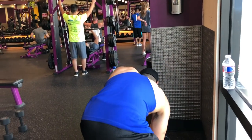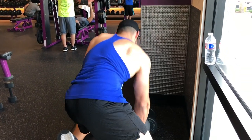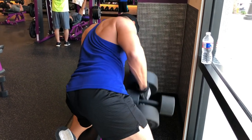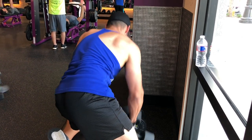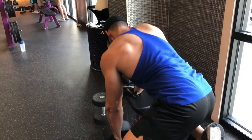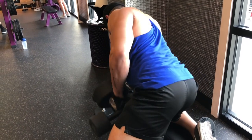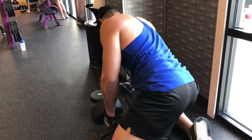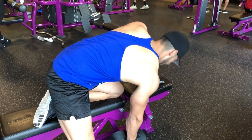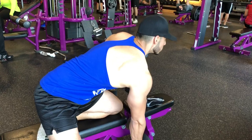Next we're jumping into rows. I'm at Planet Fitness and the dumbbells only go up to 75 pounds, so I took the 75-pound dumbbell and added a 20-pound dumbbell to it, hitting 95 pounds total. Keep it nice and controlled. I keep my opposing leg on the bench and the leg closest to the working arm toward the back.